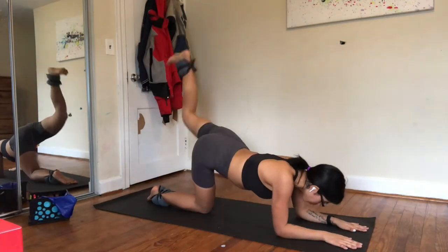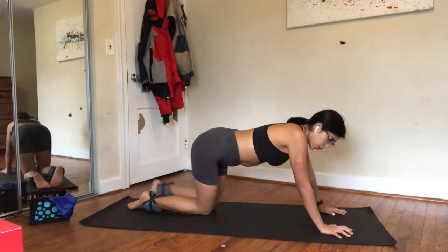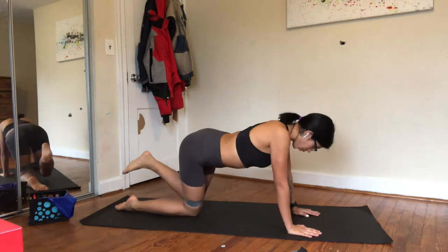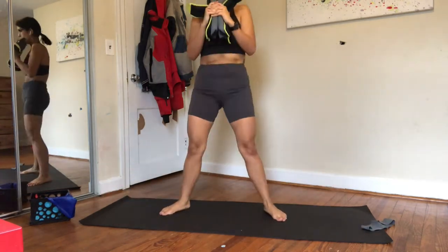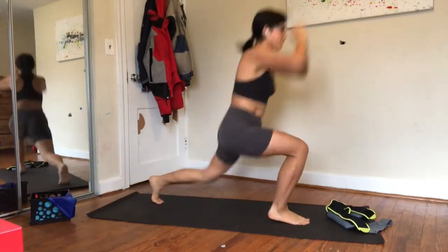I just finished my glute activation workout and I'm ready to get into this workout. We're gonna kick it off with donkey kicks on both sides, moving on to leg circles, fire hydrants, some sumo squats, and kick it off with some jumping lunges. And yes, those are killer.